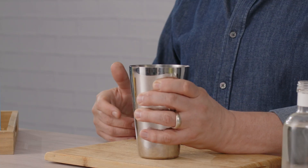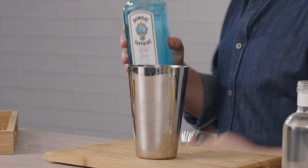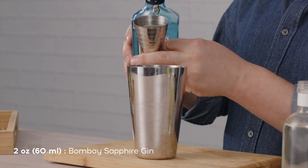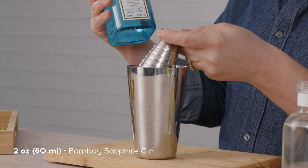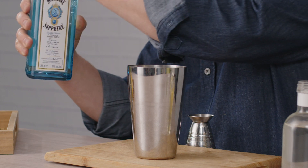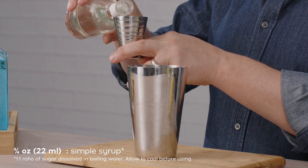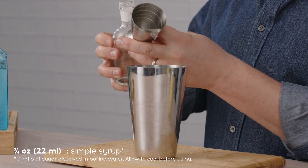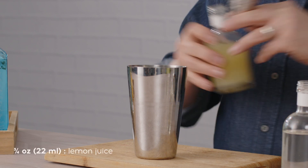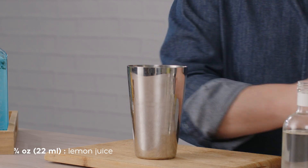We'll first grab our shaker tin and to that we're going to add two ounces of Bombay Sapphire. It's a beautiful balanced London dry style gin, 10 botanicals in total. And equal parts of this one-to-one simple syrup and lemon juice — each is going to be three quarters of an ounce, which is 22 to 22 and a half mils. Just like that.